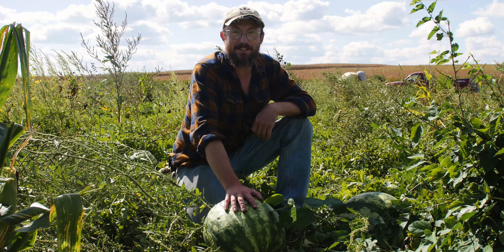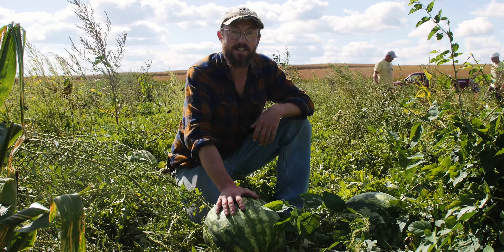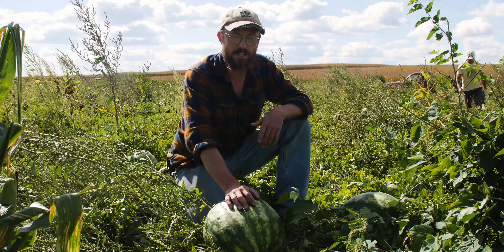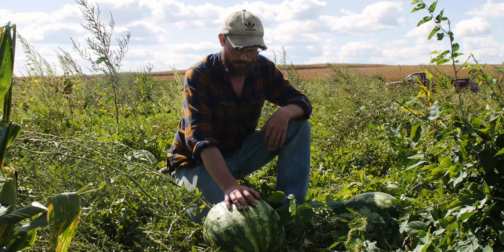Hi, we're at Sutliff Farm here today in the melon patch. Gonna be showing you how to tell when a melon's ready. It's not quite as easy as a lot of fruit — it's notoriously a little bit tricky, but there's a few tips you can follow to find a nice ripe one.